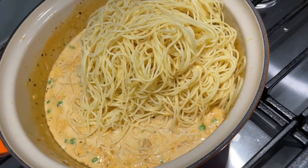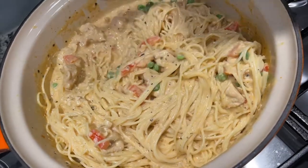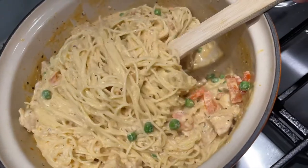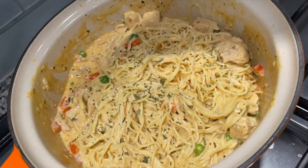Get your angel hair pasta, toss it in olive oil, and throw it into the sauce. Make sure all your pasta is coated — it'll look like that. You can also add some snow peas like I did here for a little color and a little bit of extra vegetables.